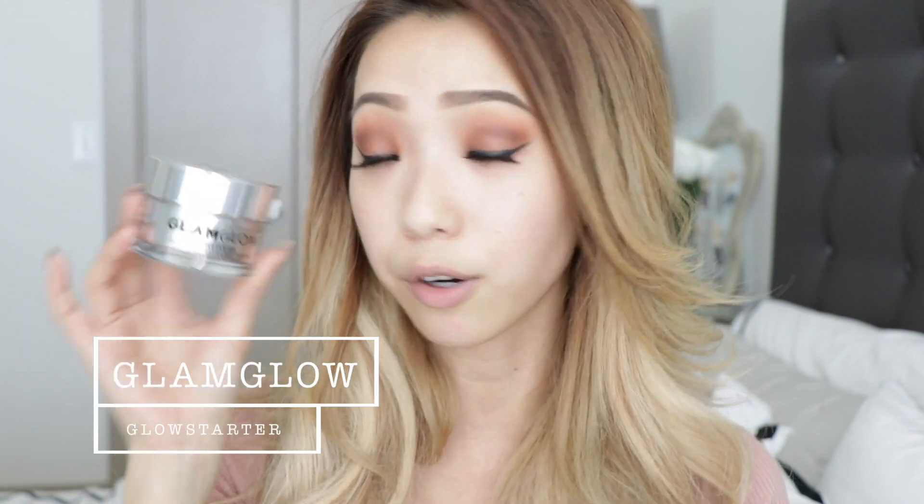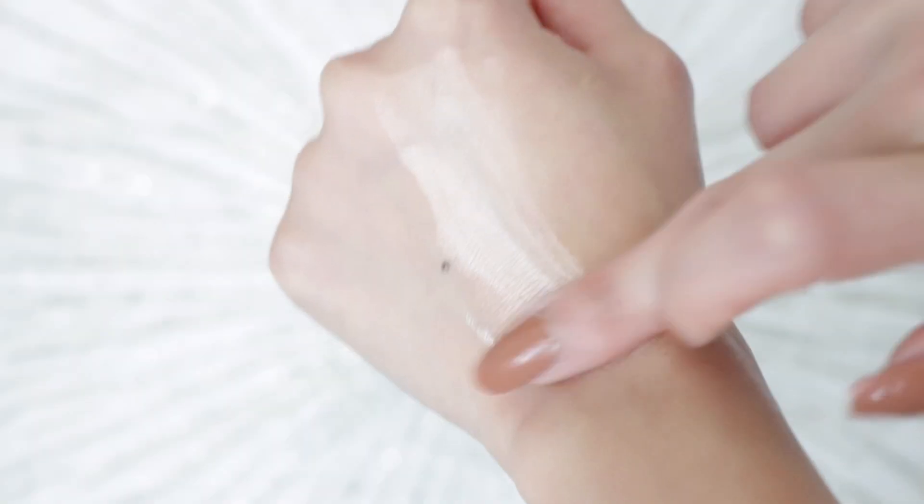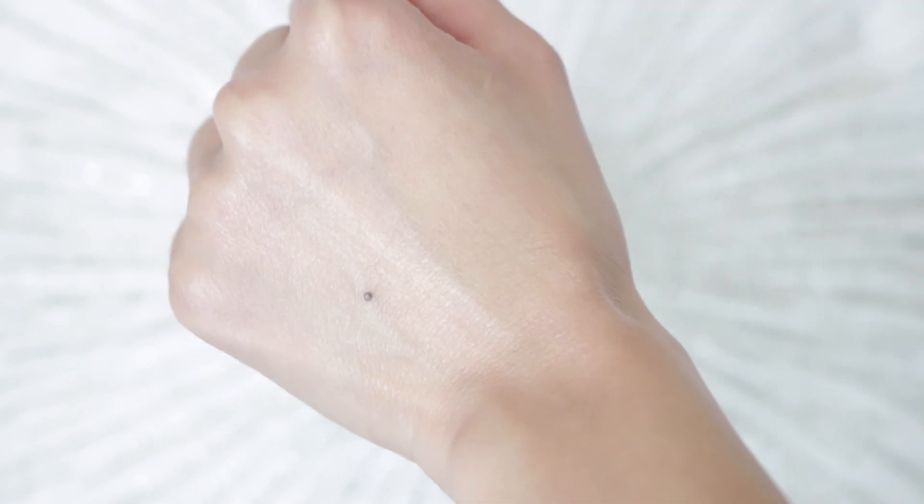For moisturizer today I'm using my GlamGlow Glow Starter, a mega illuminating moisturizer. This is my little trick to achieving that super glowy radiant look. It's got a light peachy pink look to it and there are a ton of little reflective particles in it — that's what gives your skin that instant glow. It's amazing because it is a moisturizer so it'll keep your dry skin hydrated throughout the day while also giving you that glowy illuminated look.